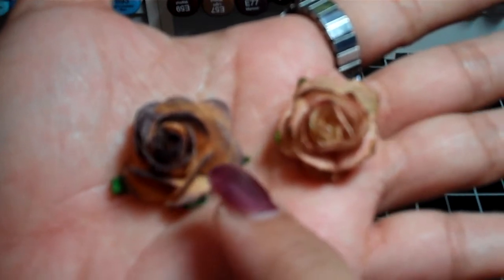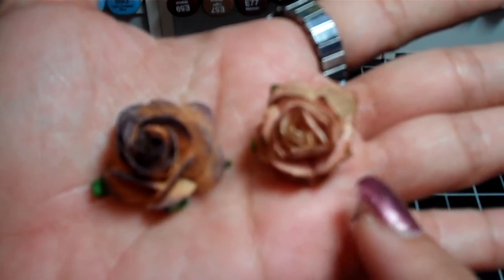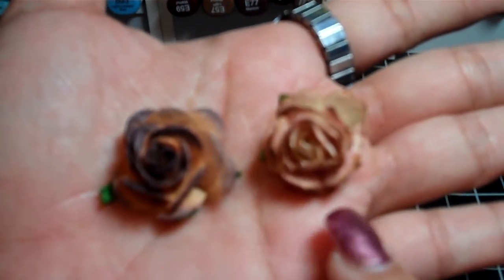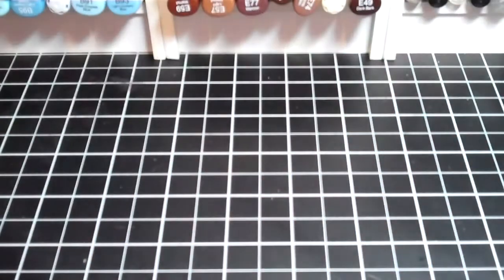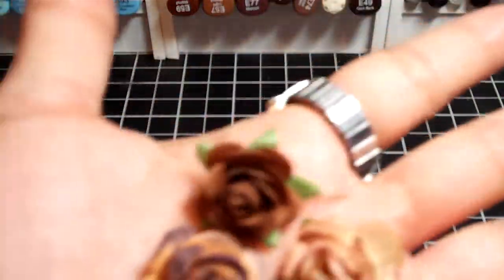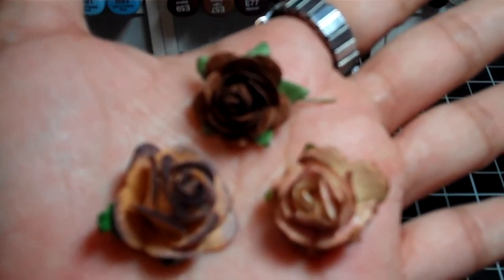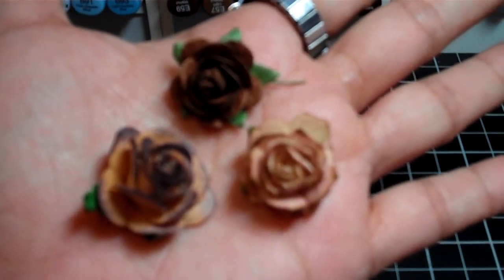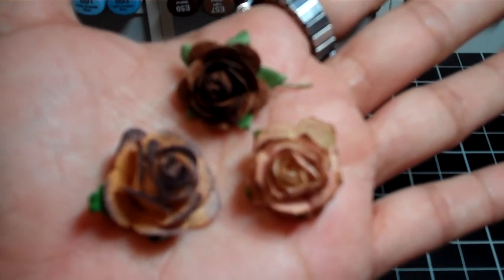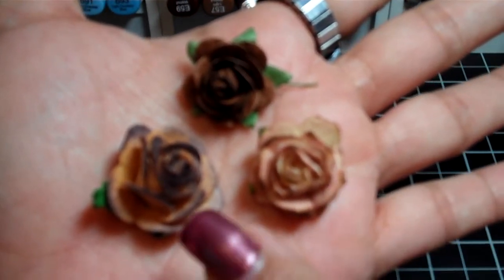The R6 has more of a rounder petal, and the R6 also has kind of a scalloped edge petal. The R3 was under the 3–4 inch category, and that one has really round petals versus the R6 which has the scalloped petal. To help you differentiate between them all: this is the R3, this is the R5, and this is the R6.